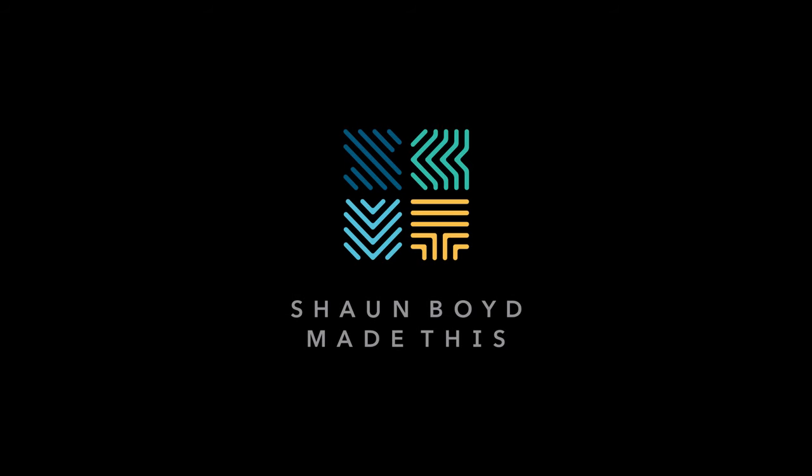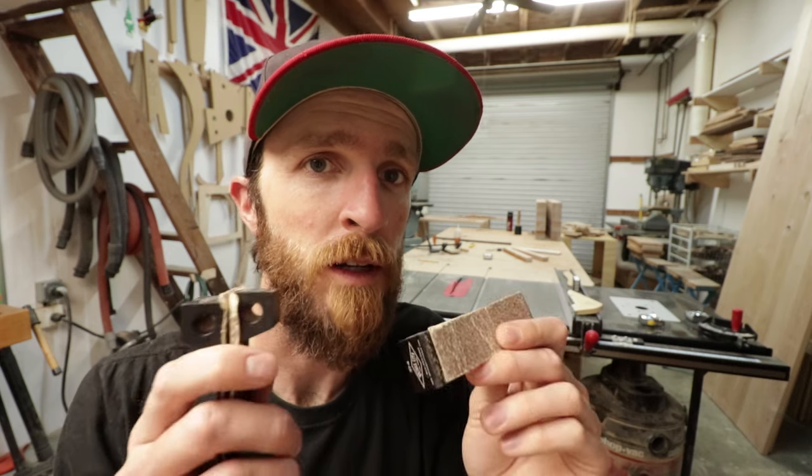I get asked two questions fairly often. First one is: what's in the loft? It's a secret. The other one is: what are those? So today I'm going to talk about what these are. If you watch any of my other videos, you'll know that I use these little guys very often.